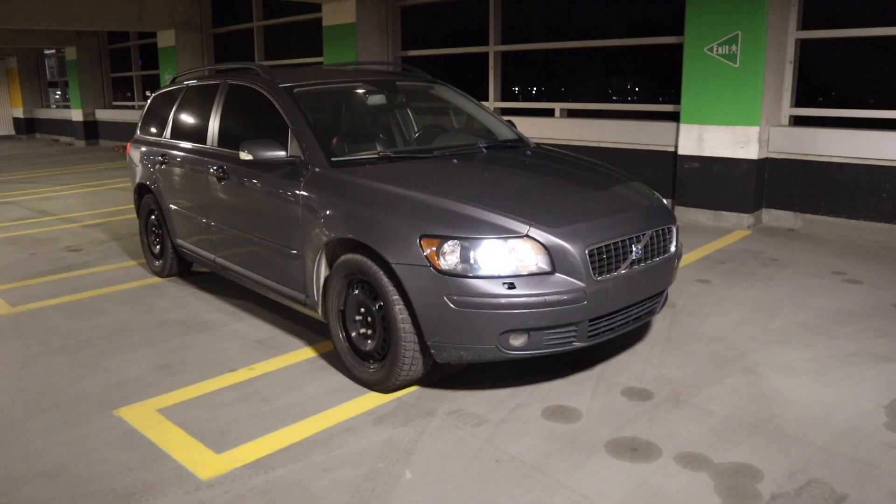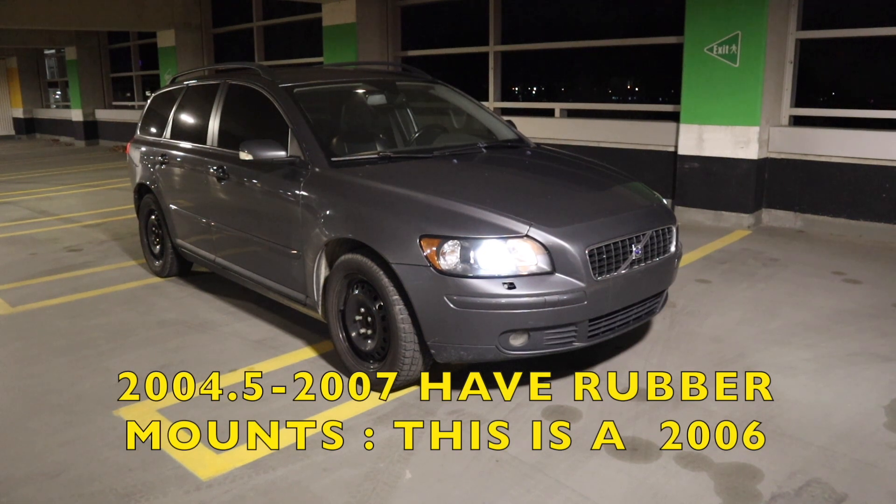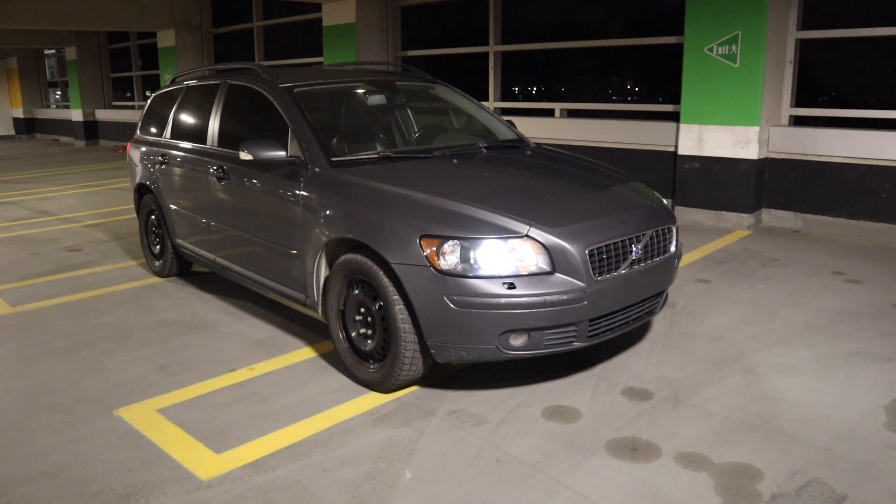When I first started looking into this problem I looked at the forums, and all of my searches for the sound led to either SweetSpeed or one of the forums that had a person with a V50 S40 T5 all-wheel drive manual — I think it was an 08 model with the hydraulic transmission mount — and that was the problem in that case. So I ended up changing that transmission mount as the first step, and that did not solve the problem.